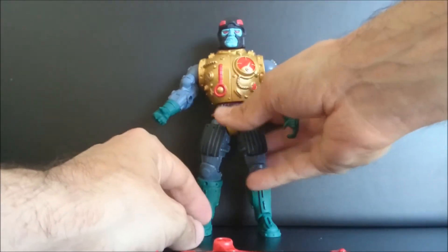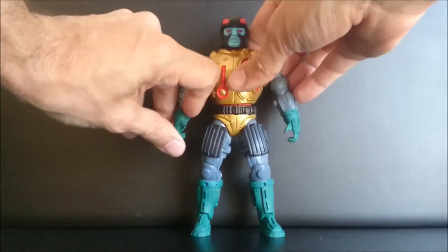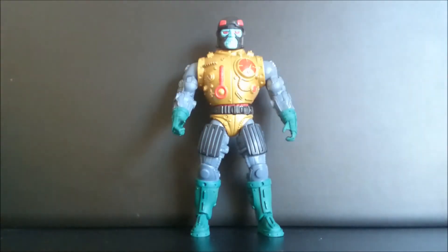Well, this is Blast Attack — great figure. Master of the Universe Classics.